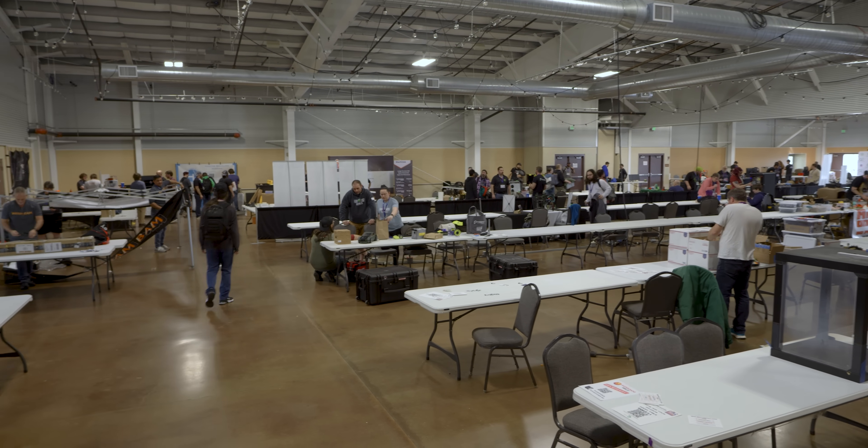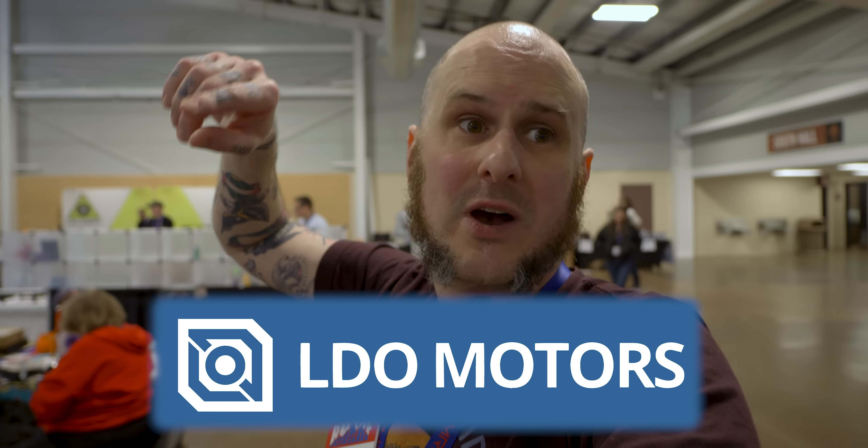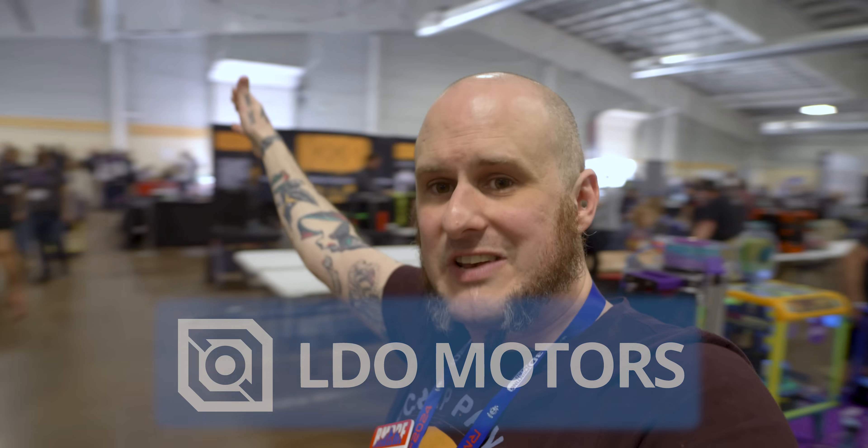Thank you again to our sponsor LDO Motors for sponsoring my trip to the show. Thanks for checking this out, folks. Be sure to check out all the other videos — I have a couple of dedicated ones, like on the Rat Rig V-Core 4 and one on the BigTreeTech booth with a bunch of new products they have as well. We'll see you next time.